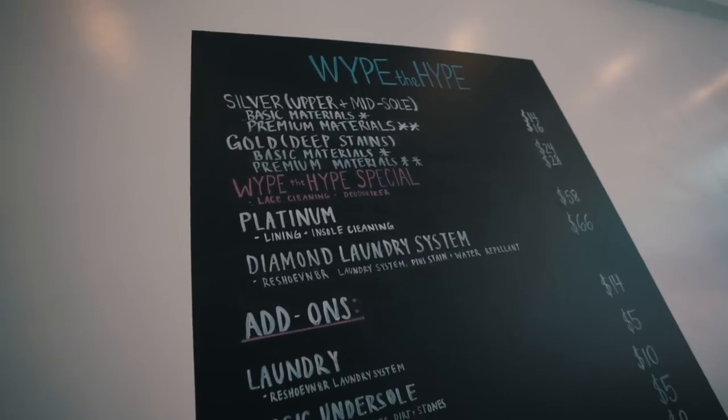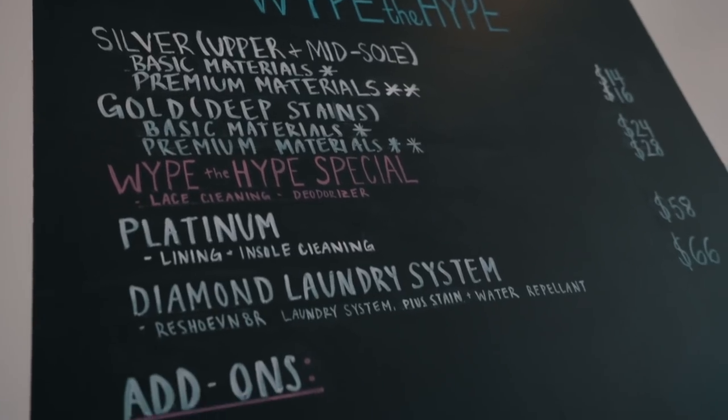Our prices start at $14 and go all the way to $66, depending on how dirty, how clean you need them and what materials they are. We have a three-day standard turnaround.